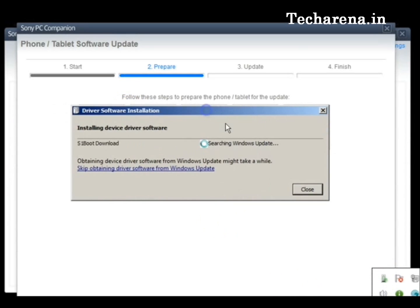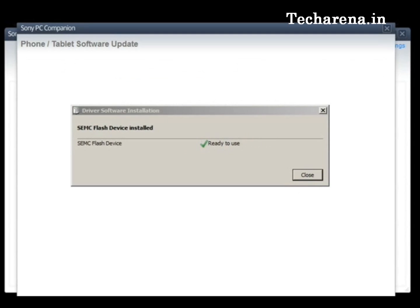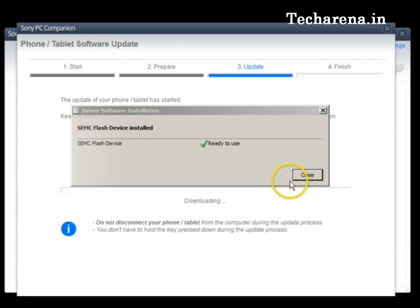Once it is properly connected and detected on the PC, you will get a small driver installation utility on the screen. It will install the SEMC flash device driver in your system, and after that the update will be copied to the phone's internal memory.